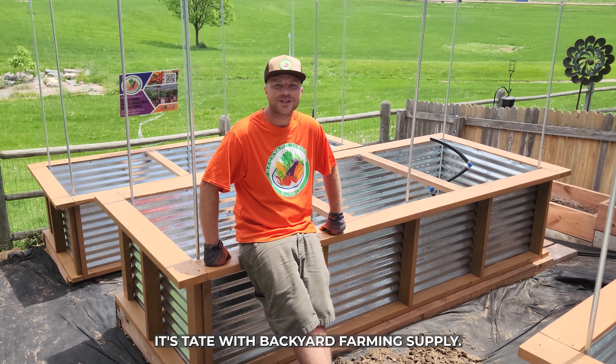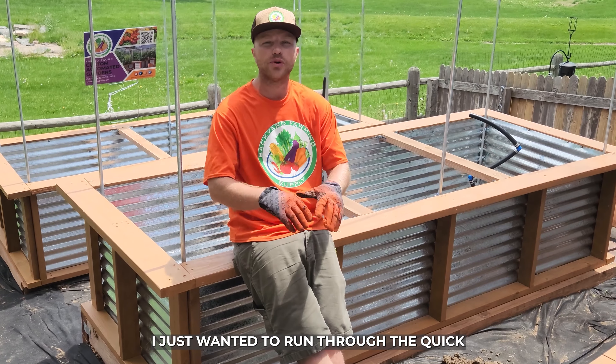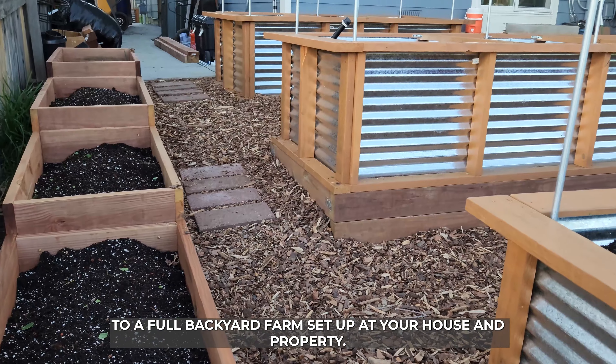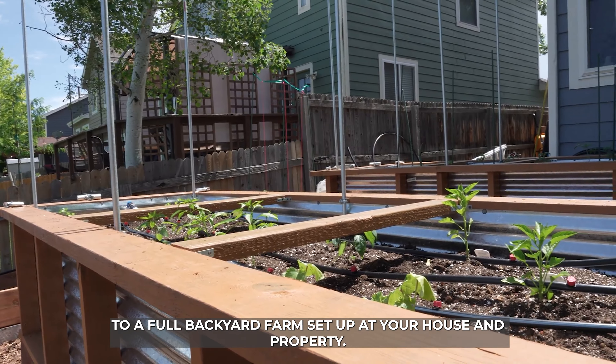Hey guys, how's it going? It's Tate with Backyard Farming Supply. I just wanted to run through the quick game plan on how you can go from scratch to a full backyard farm setup at your house and property.